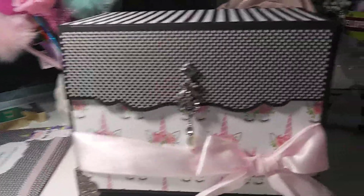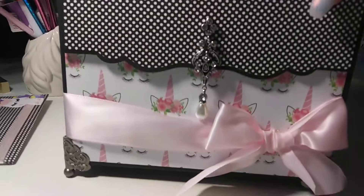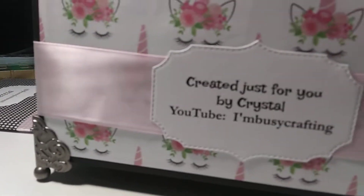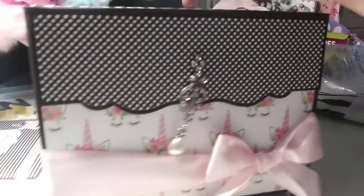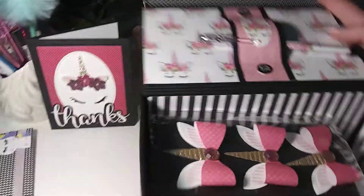Look at this box, guys - I don't know what's in it, I haven't opened it yet, but look at how pretty it is! She made it with a unicorn theme. Oh yeah, oh my goodness! And she has 'Created just for you by Crystal, YouTube: I'm Busy Crafting.' This box is absolutely gorgeous - it has a magnetic close. Oh my goodness!